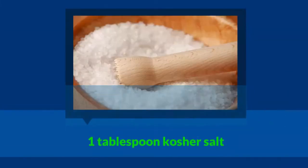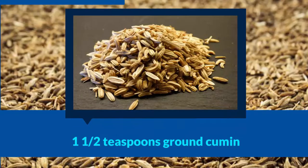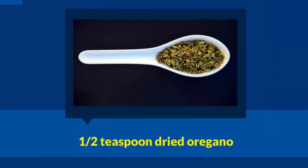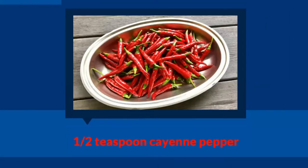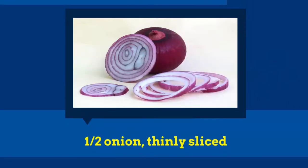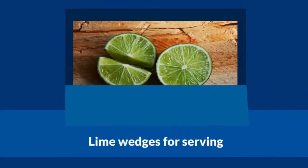1 tablespoon kosher salt, 1 1/2 teaspoon ground cumin, 1 teaspoon freshly ground black pepper, 1/2 teaspoon dried oregano, 1/2 teaspoon cayenne pepper, 1/2 onion thinly sliced, 1 teaspoon coarse salt for finishing, lime wedges for serving.